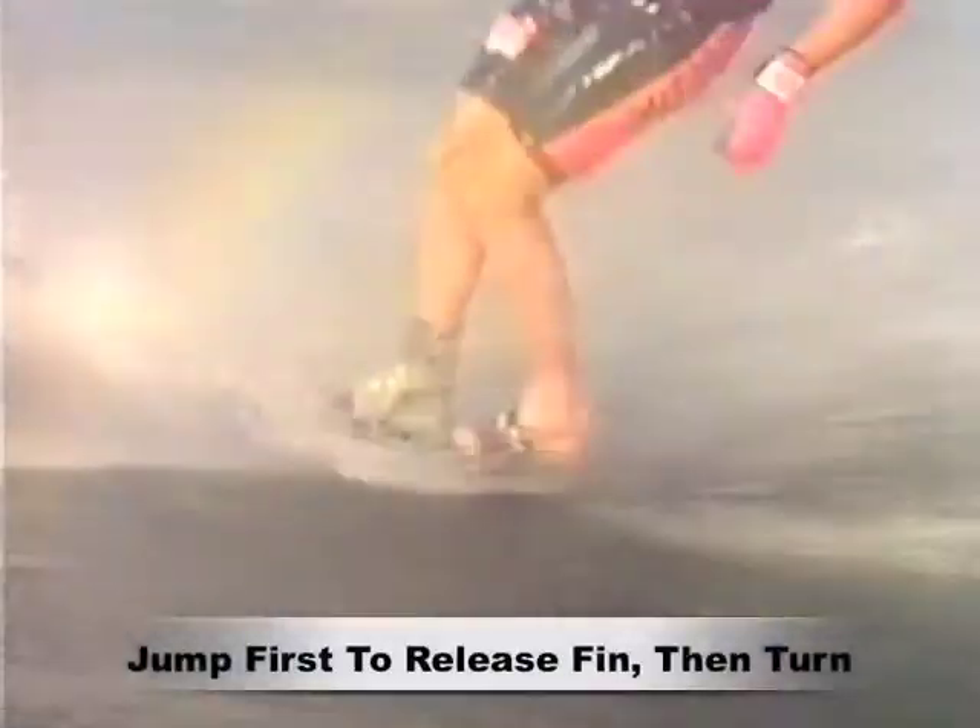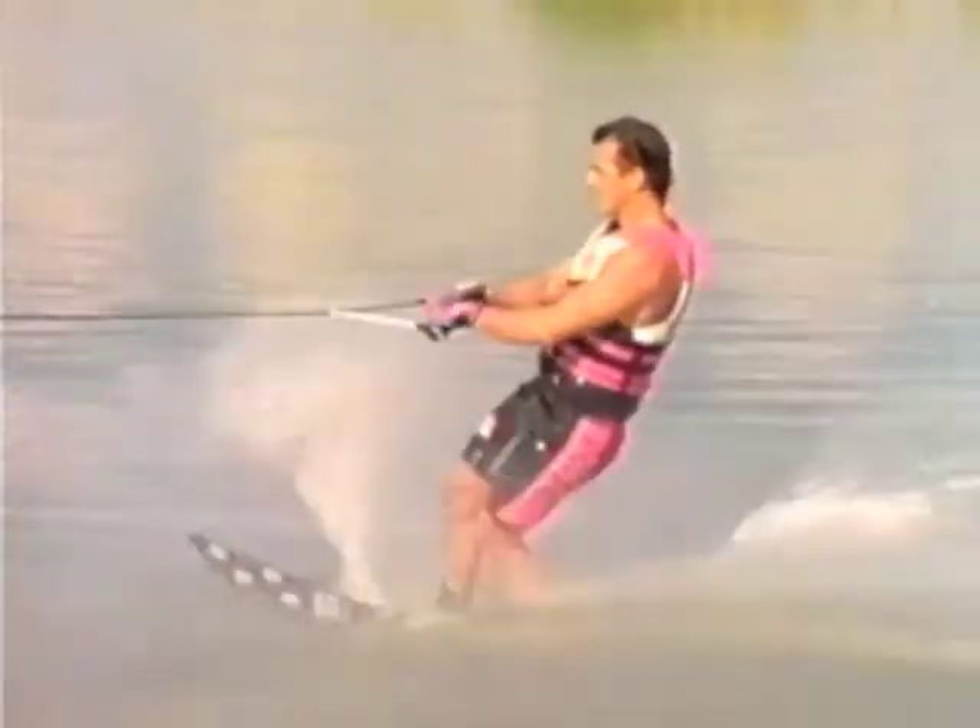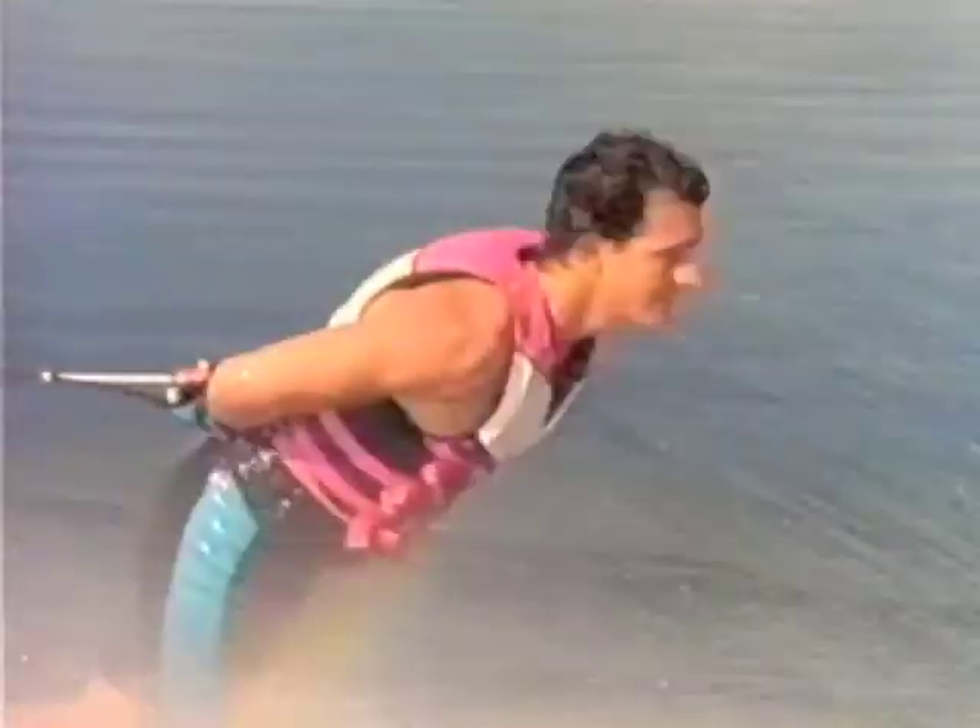Jump just high enough to get the fin out of the water before making the turn, and then land on the tip of the ski. Keep the upper body position constant throughout the trick.